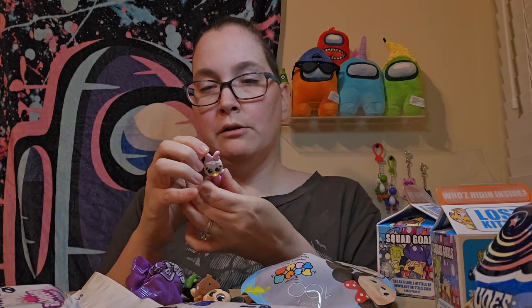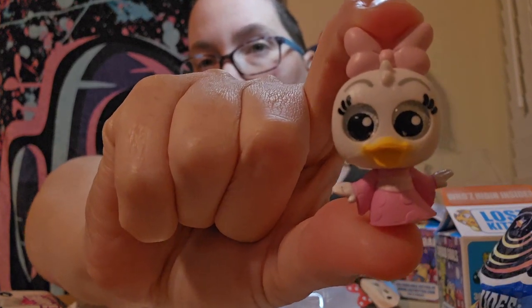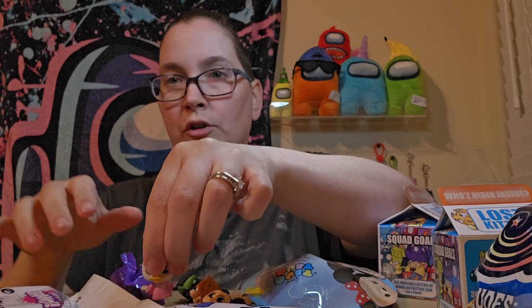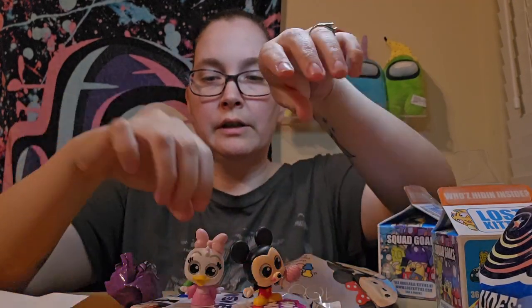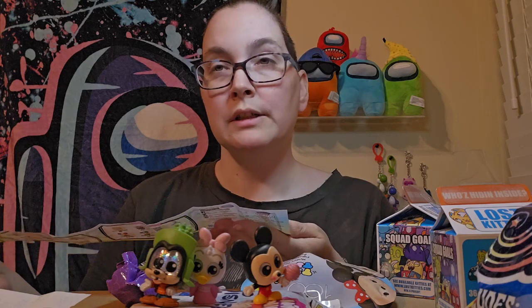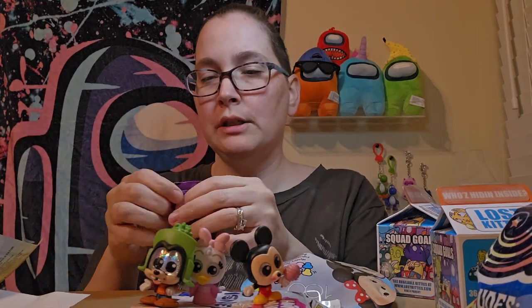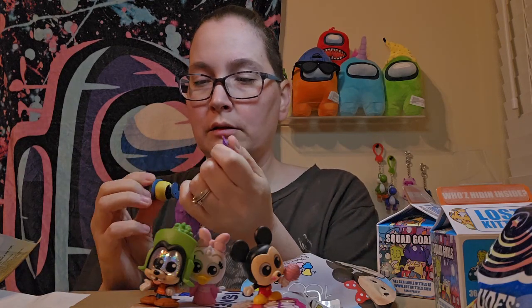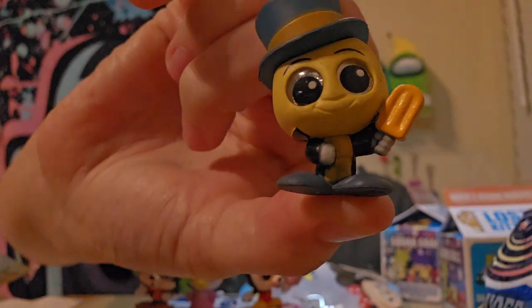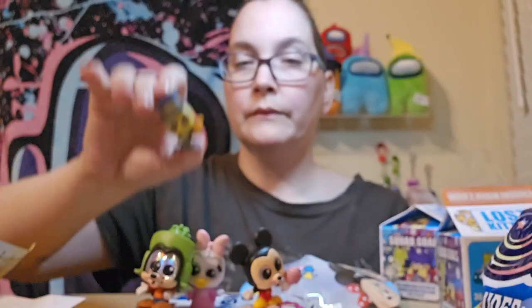We got — her little kimono is kind of cute. See her? Daisy! She's cute. So Daisy is part of International Getaway — that's why she's wearing her kimono. And Jiminy Cricket. His face is roughed up too. Maybe it's just the style that they are, but he's holding like a popsicle. He's cute though.